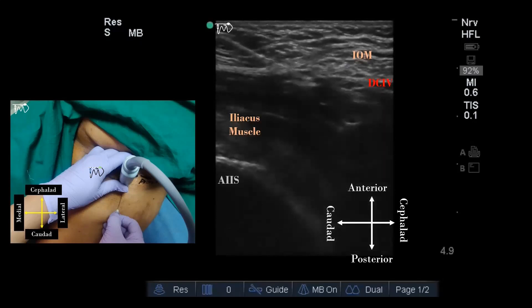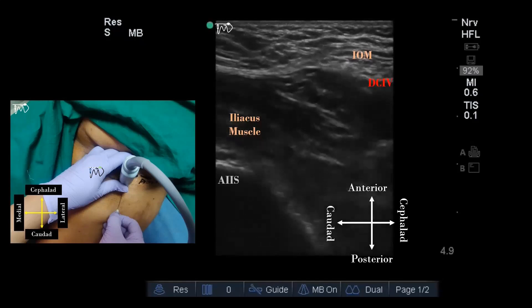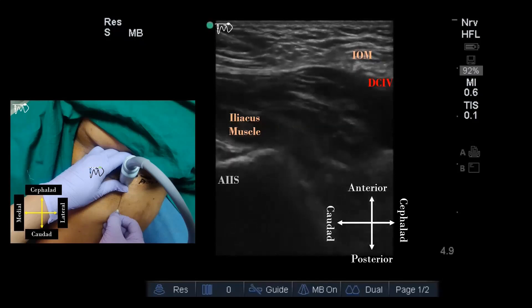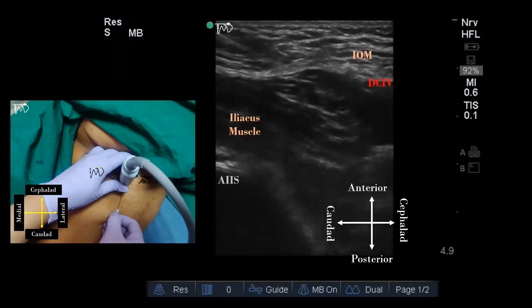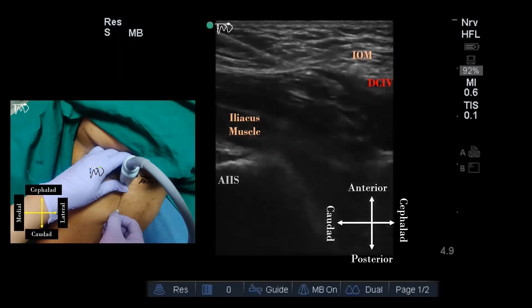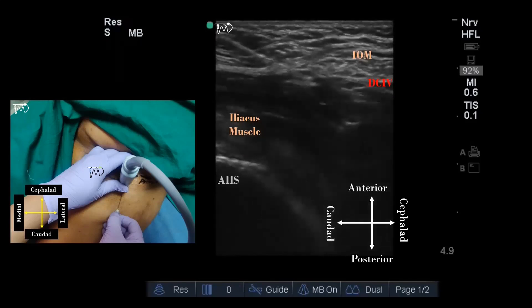The iliopsoas muscle will be pushed downward and the vessels will be shifted upward following the injection of local anesthetic. For more details on fascia iliaca block, you can click on the i-button appearing on the screen. I will also provide the video link in the comment section.